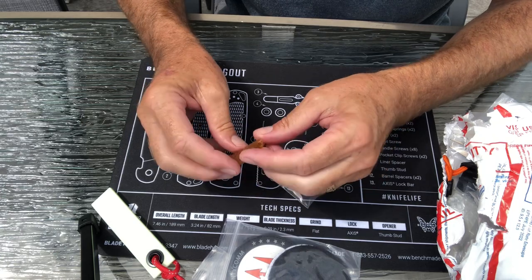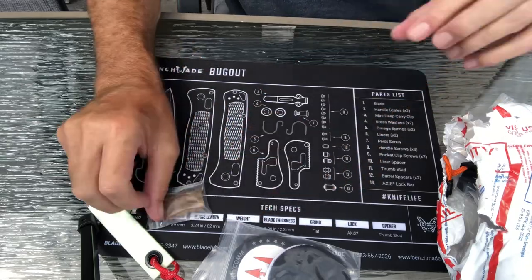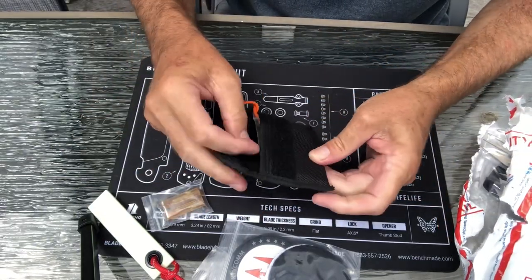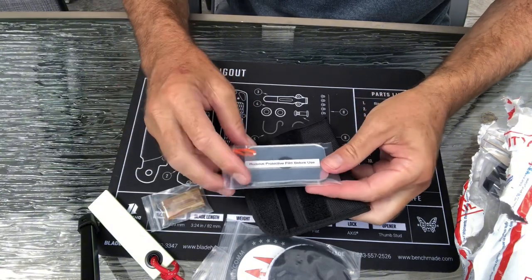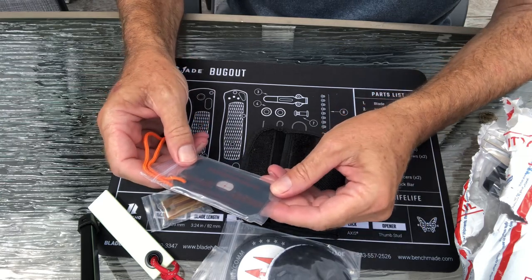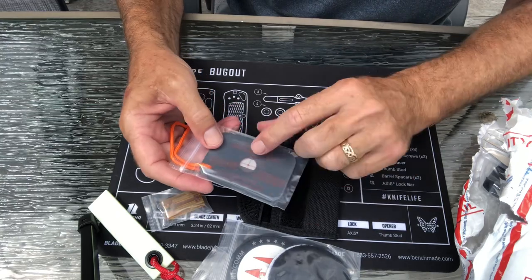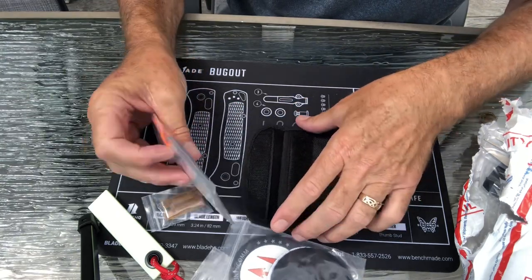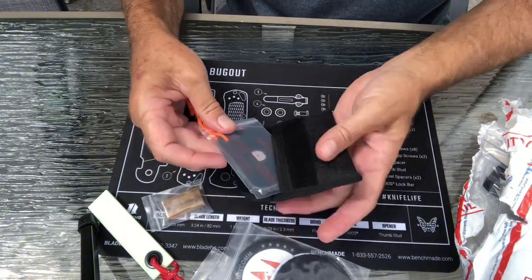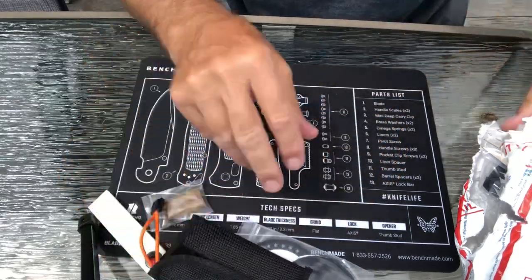I'm not sure what this is — almost looks like a whistle. We've got a little Velcro bag with a reflector — a reflective signal mirror. It's got a little crosshairs so you can aim it directly at an airplane or helicopter overhead. And it's got a nice little Velcro pouch.